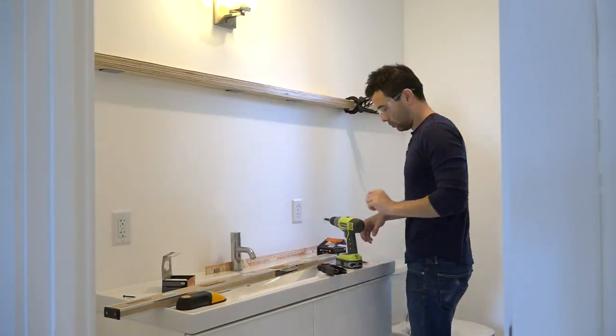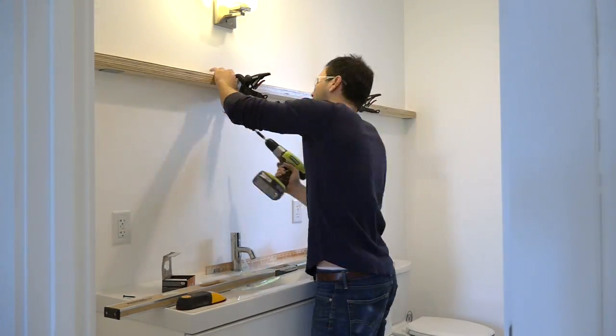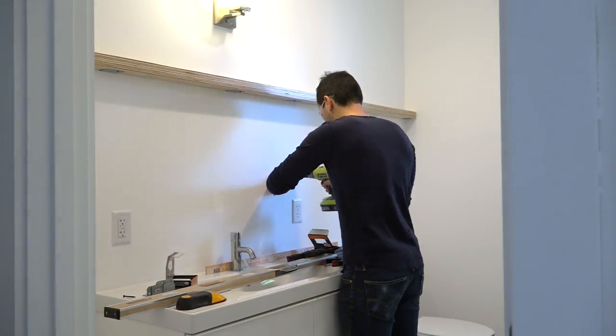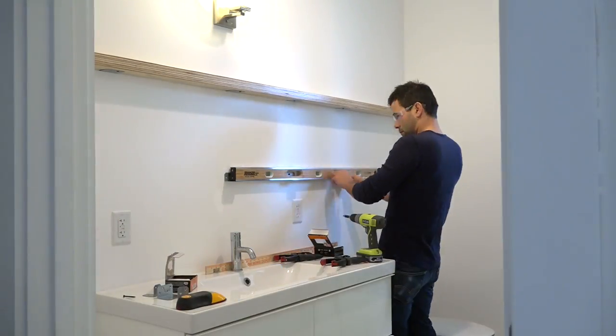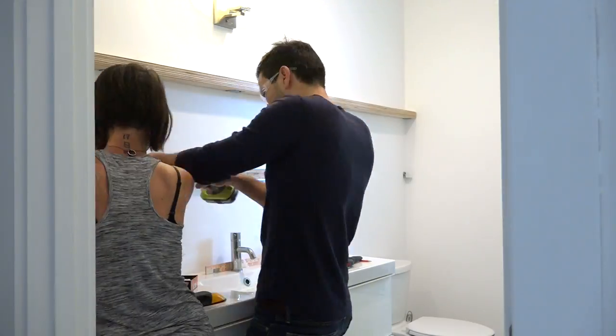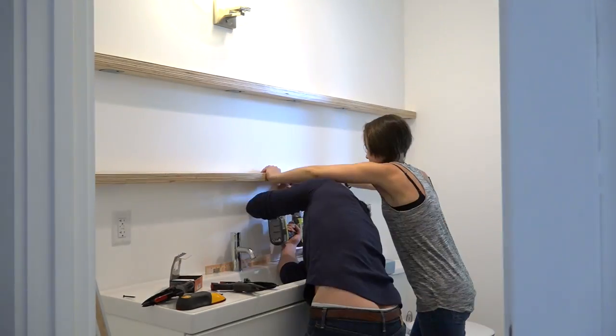I then screwed the shelves to the brackets. If I was going to do this project over, I probably wouldn't have used as many brackets — I probably would have added some vertical supports so that the two shelves were more like a cabinet and then just used a few brackets to hang the whole cabinet.